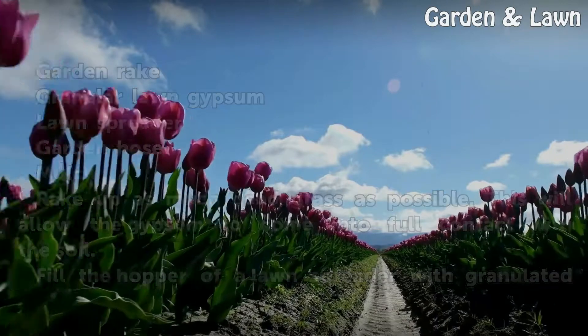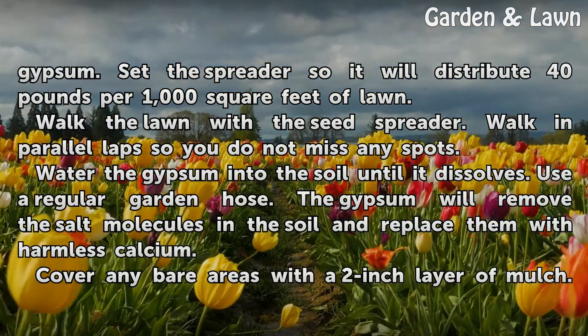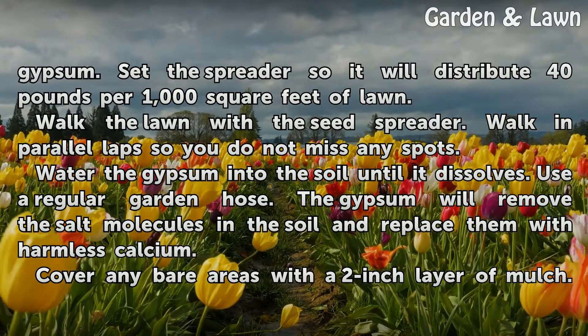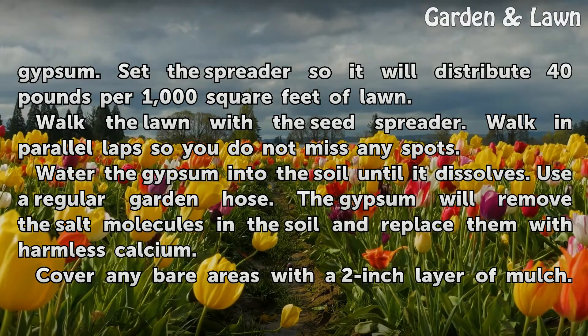Fill the hopper of a lawn spreader with granulated gypsum. Set the spreader so it will distribute 40 pounds per 1000 square feet of lawn. Walk the lawn with the seed spreader, walking in parallel laps so you do not miss any spots.